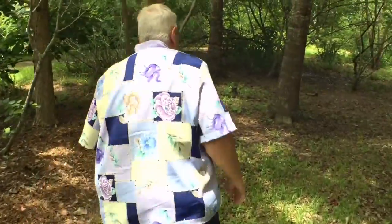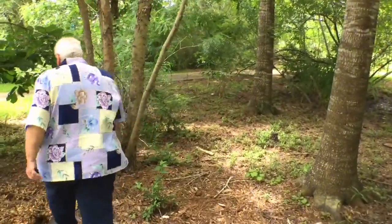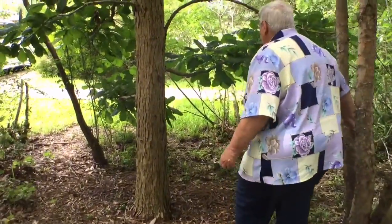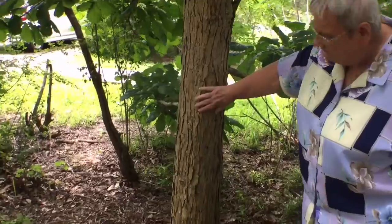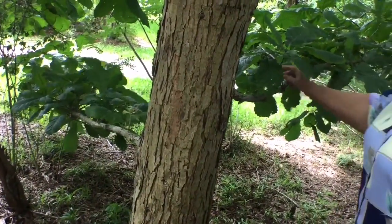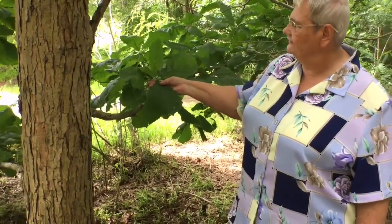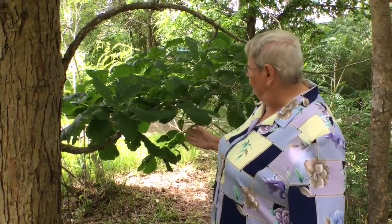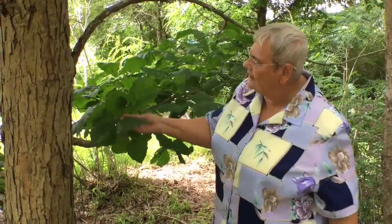Here's a Swamp Chestnut Oak. See how different this trunk is? It's sort of an ashy white, and these leaves are just so huge and so different from other kinds. We can see them better from the other side, but they're just entire with scalloped edges.